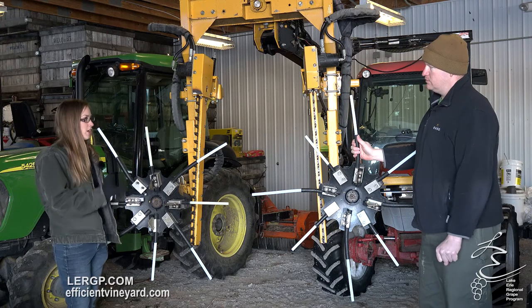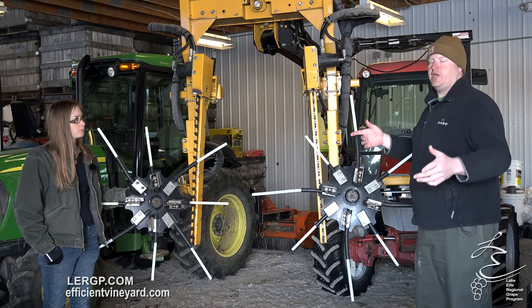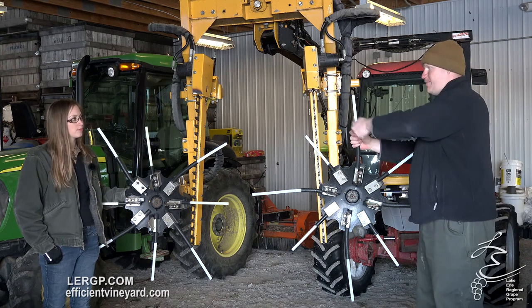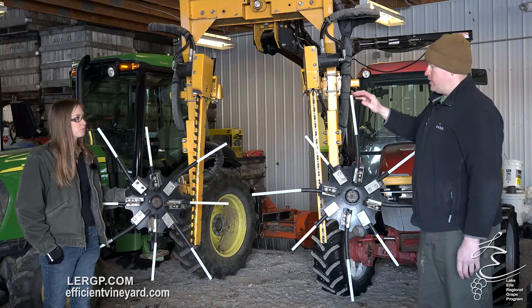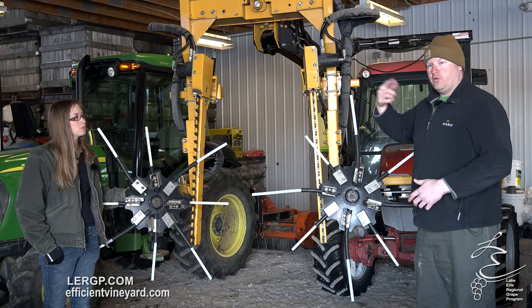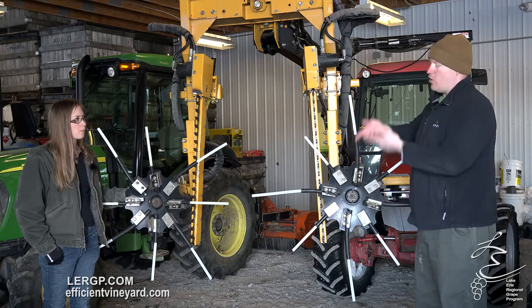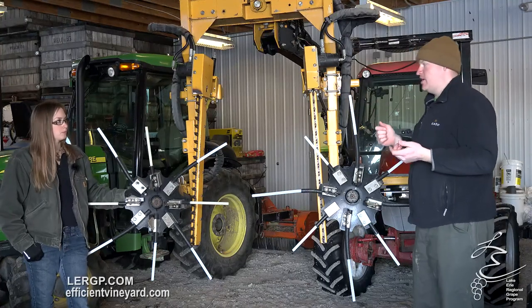What's the advantage of combing directionally — combing up versus combing down? When your canopy grows, you've got your tendrils and all your curlers that grab and wrap. A lot of growers know you grab here and it's tugging all the way down there because everything's grown together. So by being able to comb directionally up and down, your first pass you can go through combing down to break all those tendrils, tear that bull wood off and get that bulk off. Then you can come back through combing up on your next pass to cut it off to length and get underneath that canopy and tear it out.